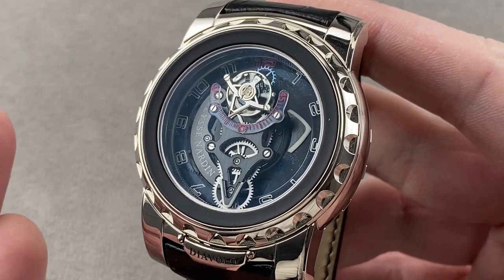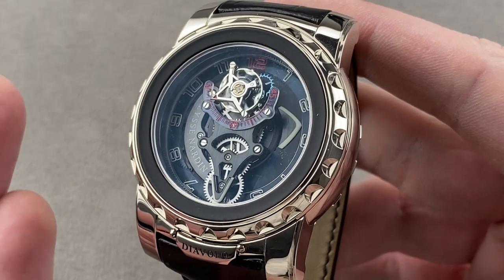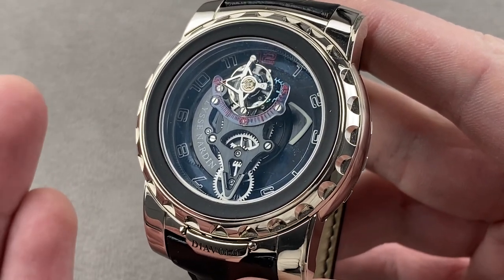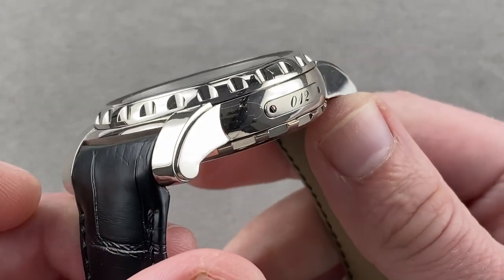Today we're discussing an all-time great: the first series production Ulysse Nardin Freak with a true tourbillon. This is the new for 2010 Ulysse Nardin Freak Diavolo. 45 millimeters in white gold. The devil made me do it, and this watch makes me want to put it on my wrist.